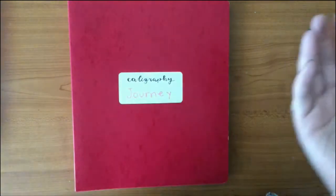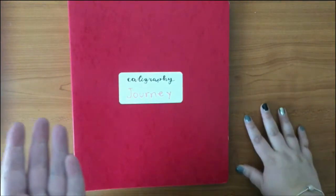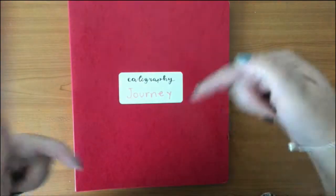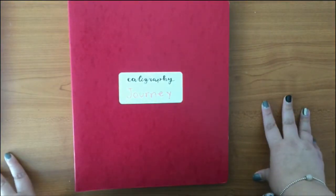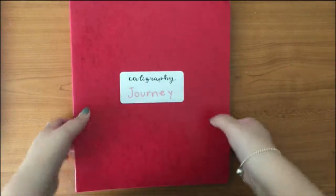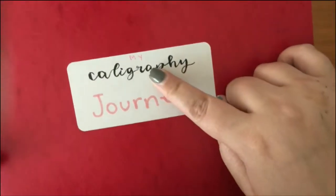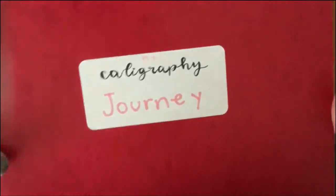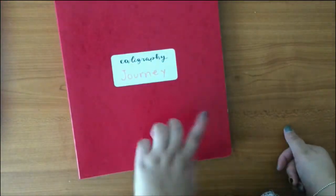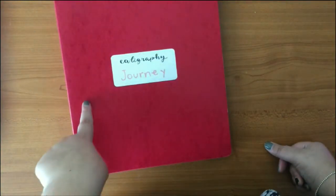I already did an intro to calligraphy video but it was super long ago, and I'm thinking of doing another one. If you're interested, please comment below — things tend to get out of my head! I added a sticker on it that just says 'my calligraphy journey.'